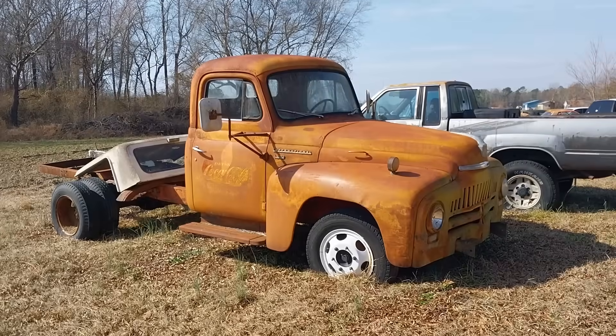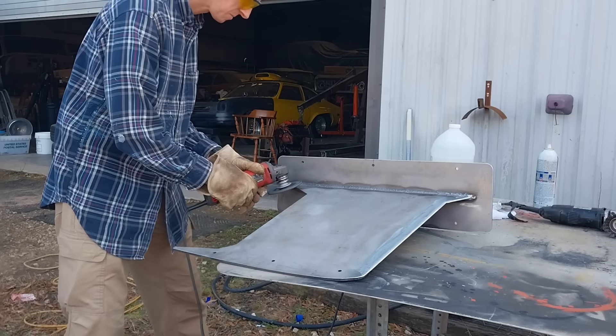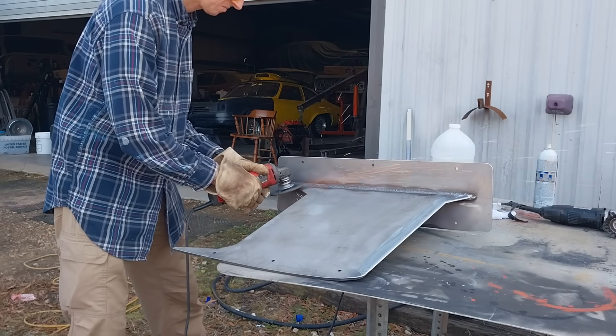An auto shop let me use their sand blaster to prepare the keels for paint. Once I'd sand blasted them, I began to shape the edges of the keels with an angle grinder.